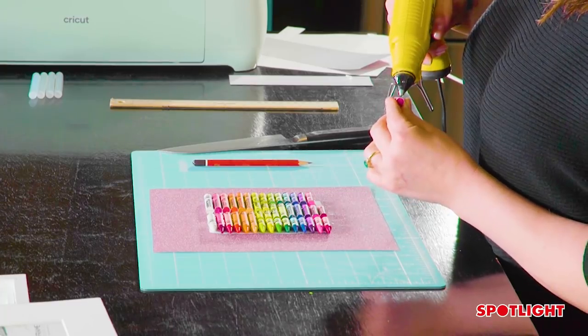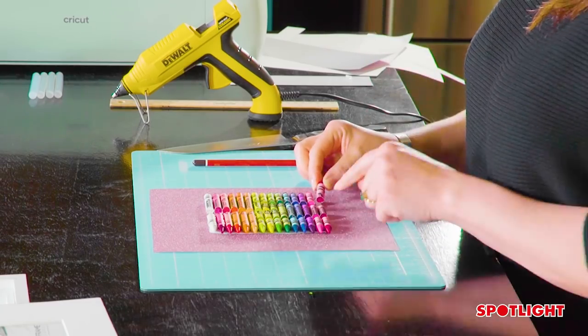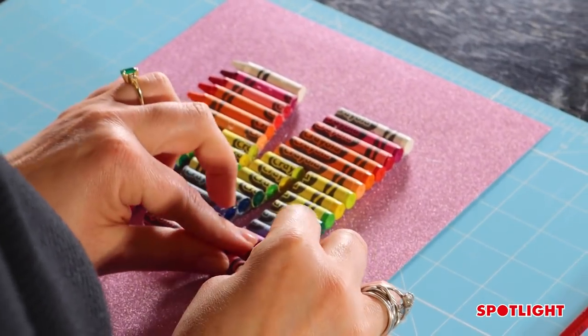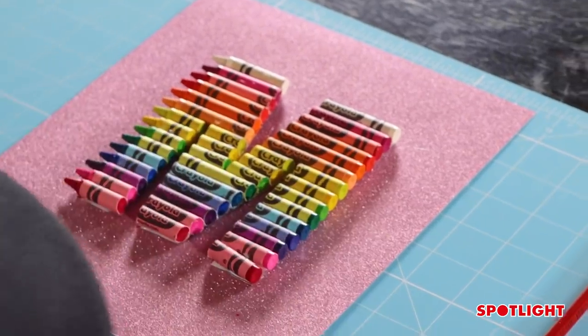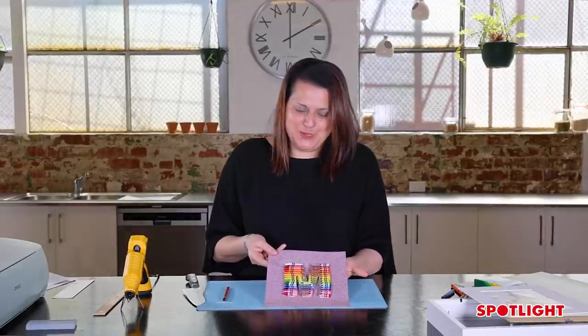I'm just going to stick my last crayon on. The letter's finished — it looks beautiful. I'm going to put that aside now.